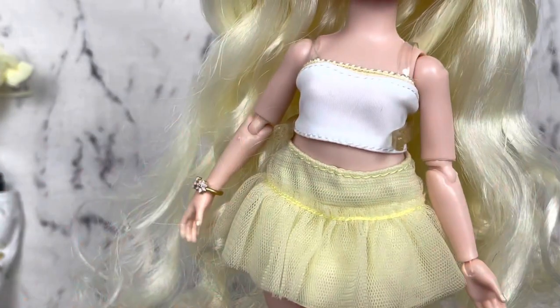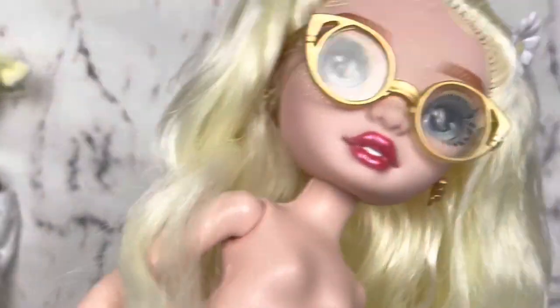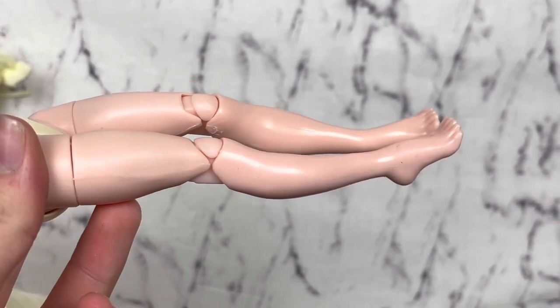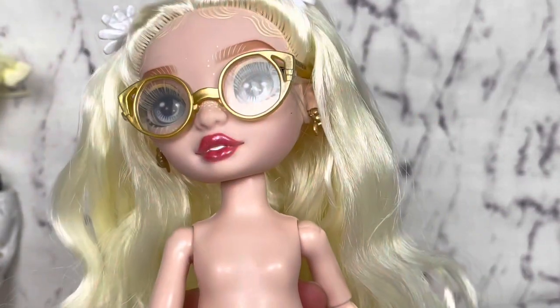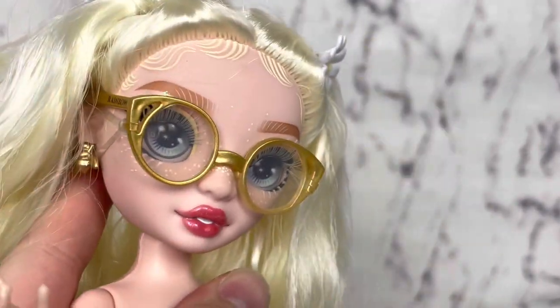That wraps up her first outfit. I wanted to mention that I saw some people trying to debate her albinism by saying she wasn't pale enough. She's definitely the palest doll we've gotten so far — her head is actually paler than her body. We definitely have not gotten one this pale as of thus far, so that is debunked for sure.